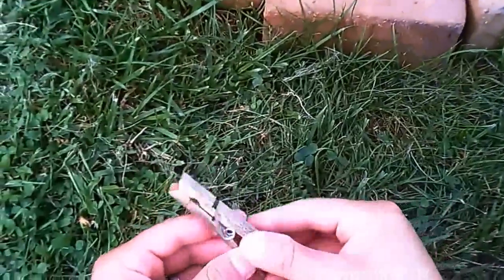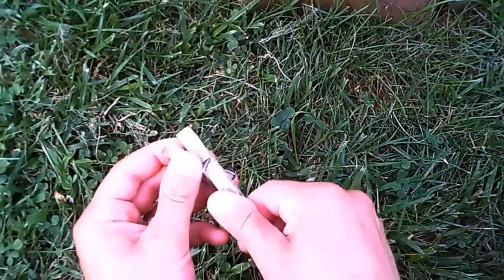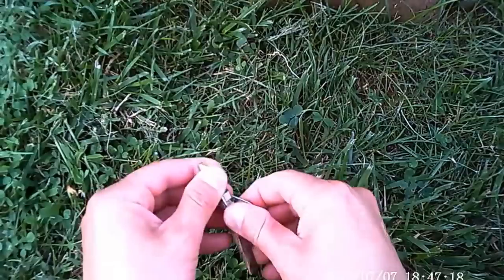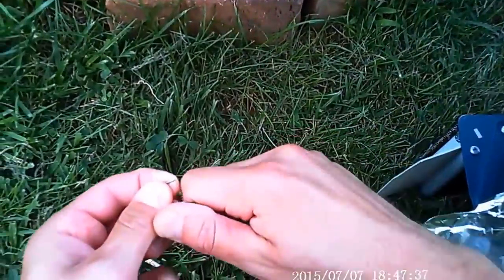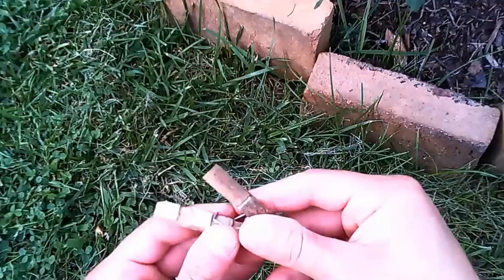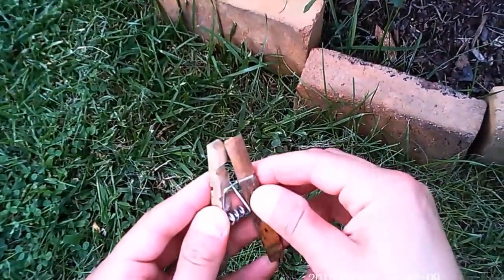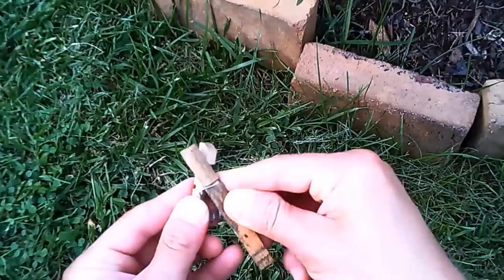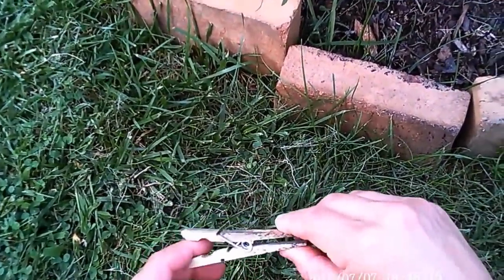I love using clothespins for air layers. I use it at the bottom of the air layer bottle to prevent it from sliding down the branch. I take the spring out and bend it a little bit to reduce the tension — my thinking is it puts less pressure on the growing branch because over the next four to eight weeks it's going to get a little bigger, and I think it reduces the stress on it.